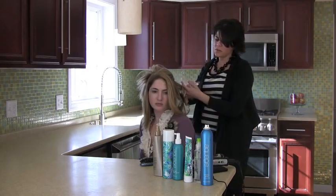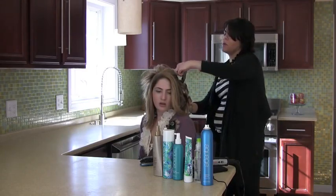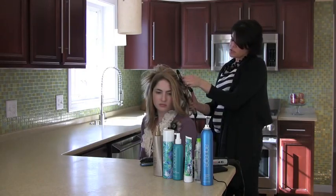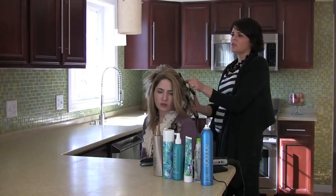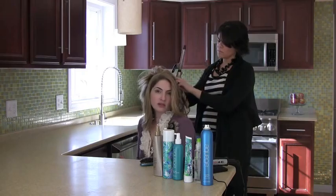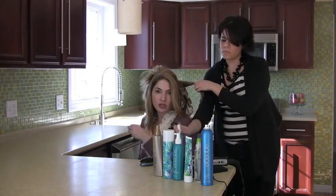Right now there are so many irons on the market that people are definitely alternating between them, and you can get some really amazing looks that way. If you want a curly look with lots of different curl shapes and textures, you alternate iron sizes — you could use a flat iron, this iron, and a wider barrel — and that will give you different curl shapes throughout.